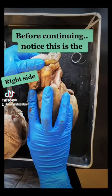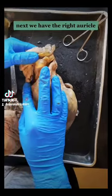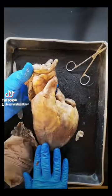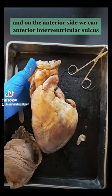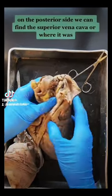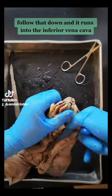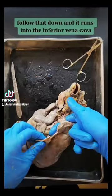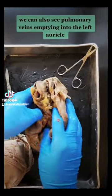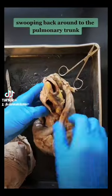Notice this is the right side and this is the left side. Next, we have the right auricle and the left auricle. And on the anterior side we can see the anterior interventricular sulcus. On the posterior side, we can find the superior vena cava, and following that down it runs into the inferior vena cava. We can also see pulmonary veins emptying into the left auricle, swooping back around to the pulmonary trunk.